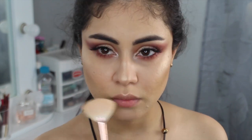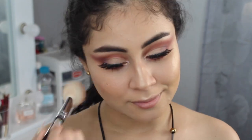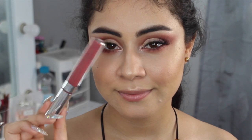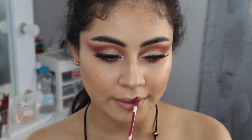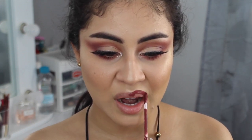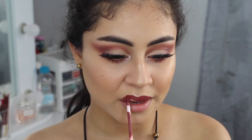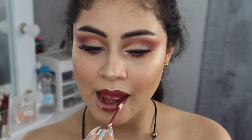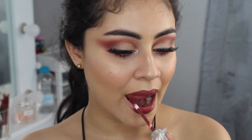Ahora voy a pasar con el blush y voy a colocar el luminoso de Milani — este que es mineralizado y creo que se presta para esta ocasión. Lo voy a colocar súper bien en mis mejillas: sonríes y ahí aparecerán. Ahora el tono de Colourpop, siento que va perfecto con este maquillaje. Pude haber colocado otro color, pero sentí que sería muy monocromático, así que decidí colocarme este color que es un poquito más café y siento que quedó perfecto. De verdad me encantó el resultado y así es como queda con el labial puesto.